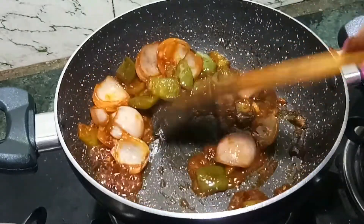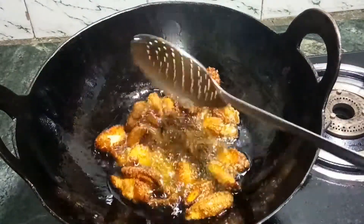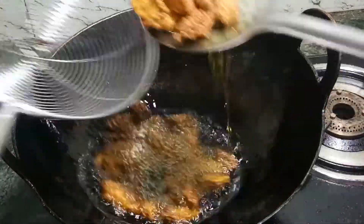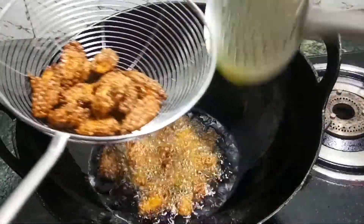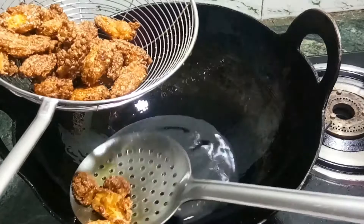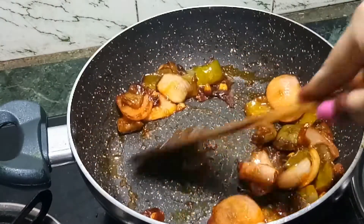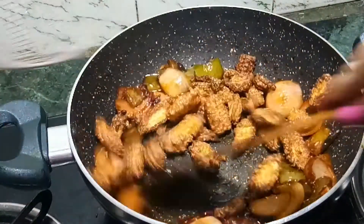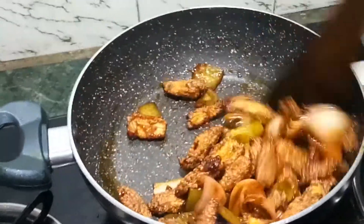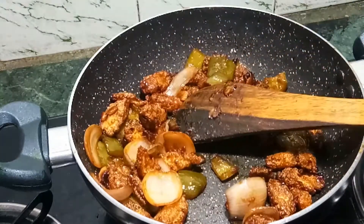We will fry the baby corn for a few minutes until it is very crispy. Many people say that baby corn is not crispy, but if you make it like this, it will definitely be crispy. Don't stir on a low flame — keep the flame appropriately. The baby corn is good and done.